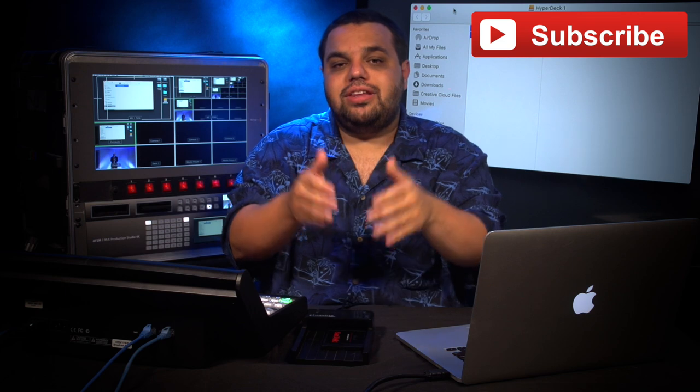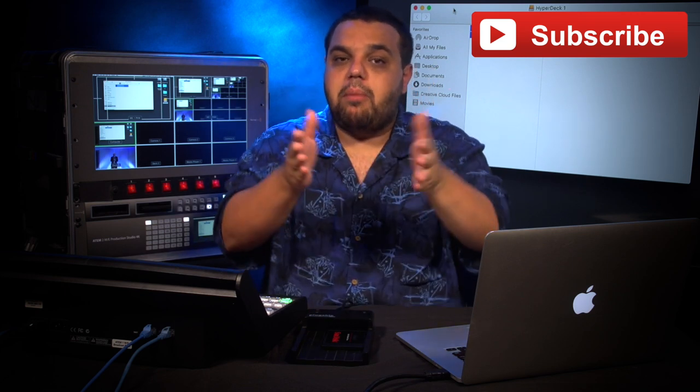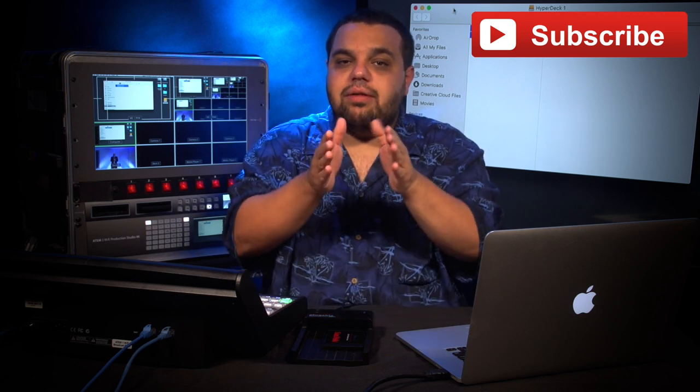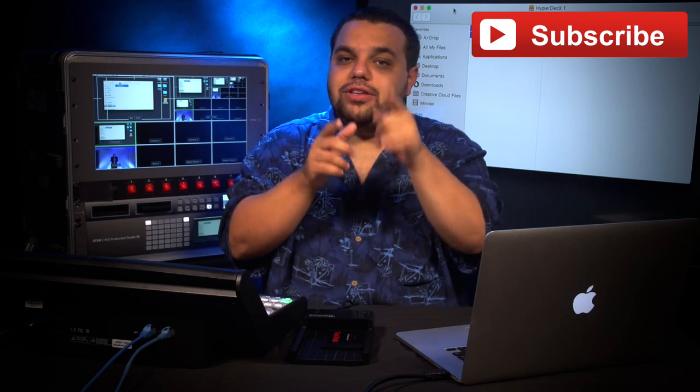But most importantly, make sure you give these videos a big thumbs up, share them with your friends and subscribe. Remember, we're trying to hit 200 subs by my birthday on July 23rd. And remember, as always — dream big, think bigger, and always be you.